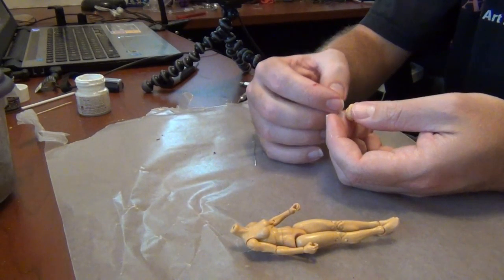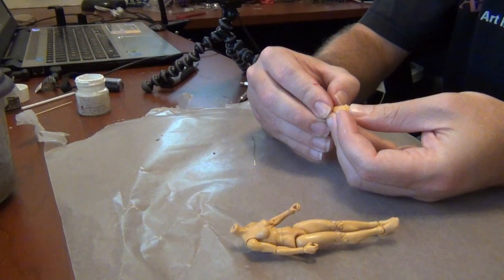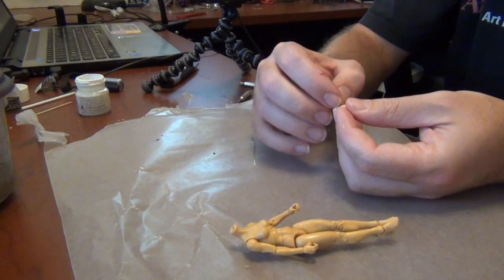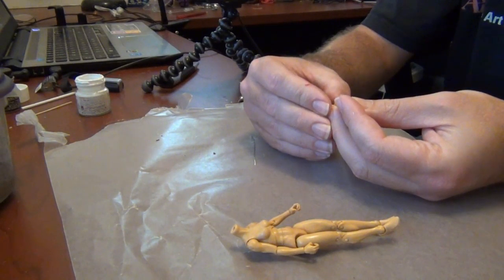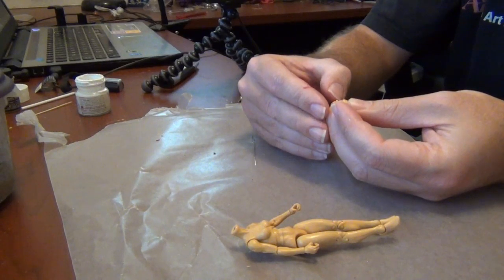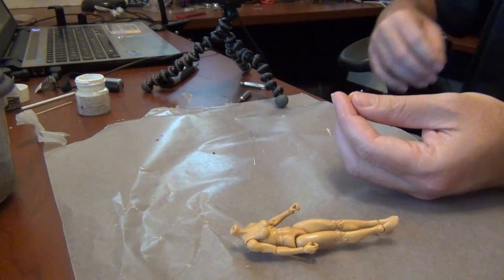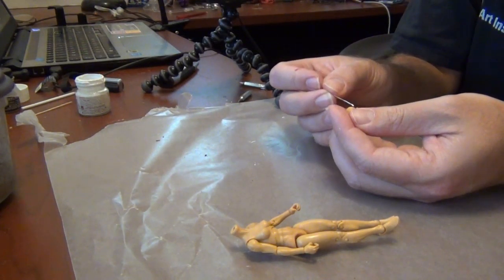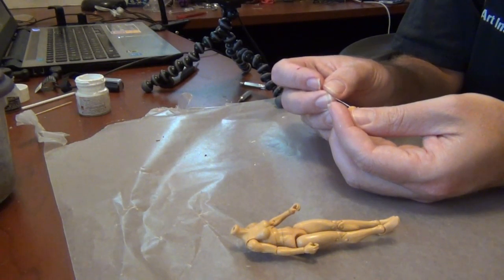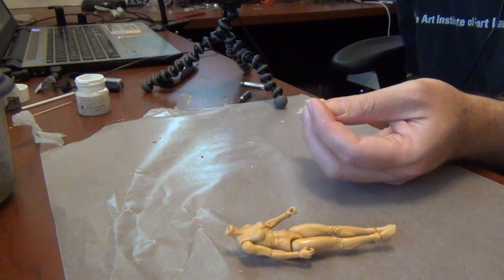You know how white paint is - it's always a pain to deal with. I'll just go over it with my nails to tighten it up just a tad. One eye just doesn't look right, but that will have to do. It looks fine from a distance.